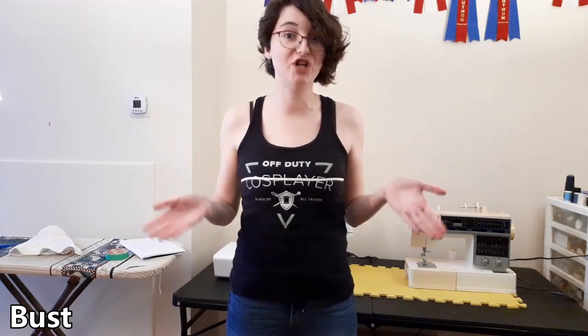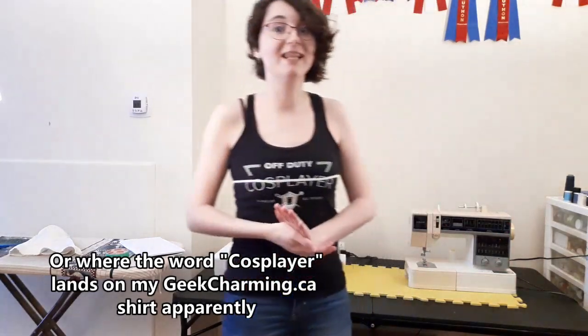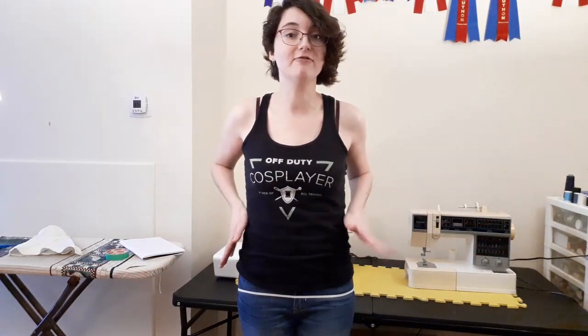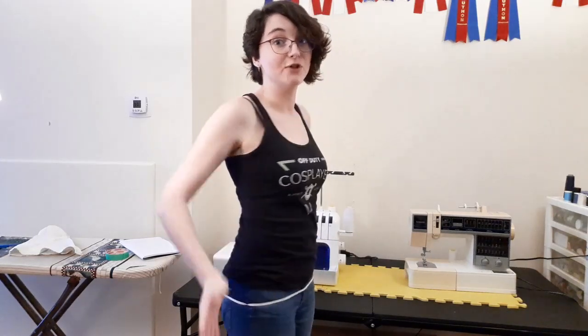Next up is the bust, which is typically the largest point on the chest — this is for both male and female. In my case that's right around here, though depending on what undergarments you're wearing this could change. People's bodies are all very different. And the hip measurement is the largest point at the hip area. On me it's actually kind of hard to see since I have a very square body, but when I turn around you can see it's right about there.